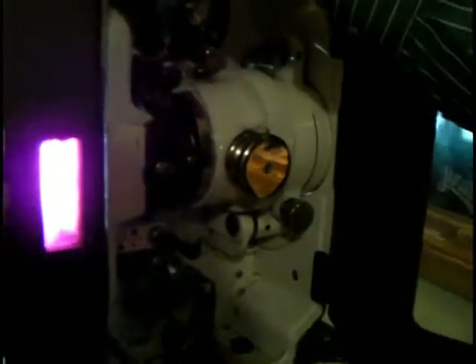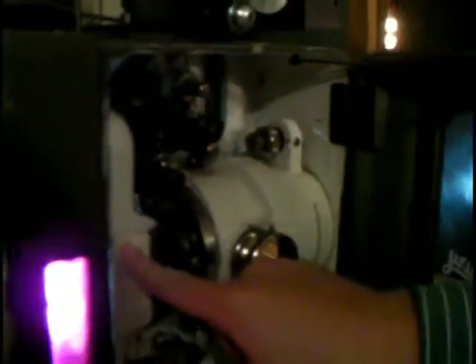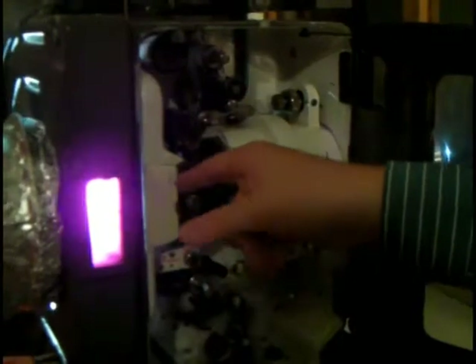As you guys heard, the changeover opened automatically. This part right here opened automatically to let the light through to show on the film. We also had the automatic changeover in here that rose when we started the film when the motor started spinning.